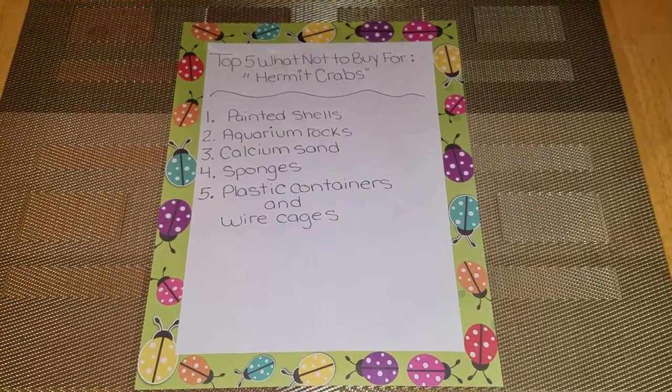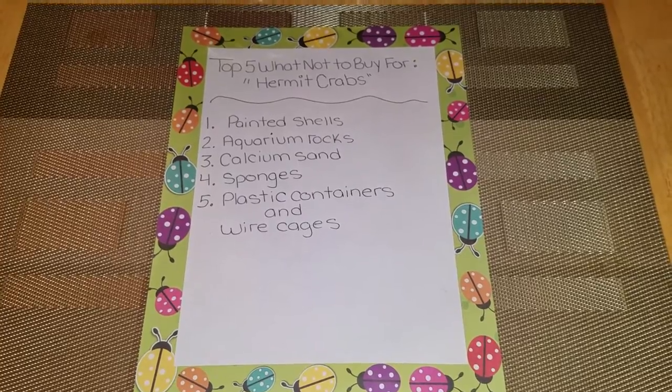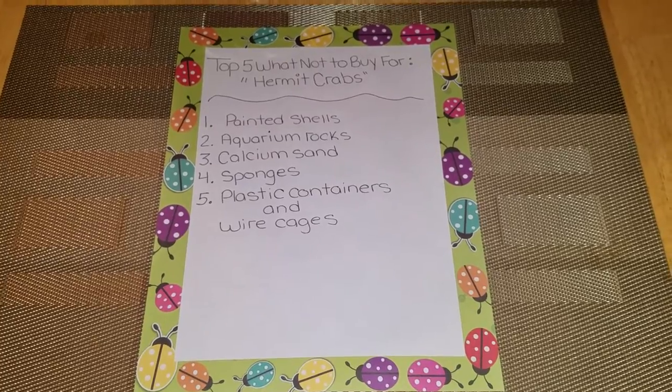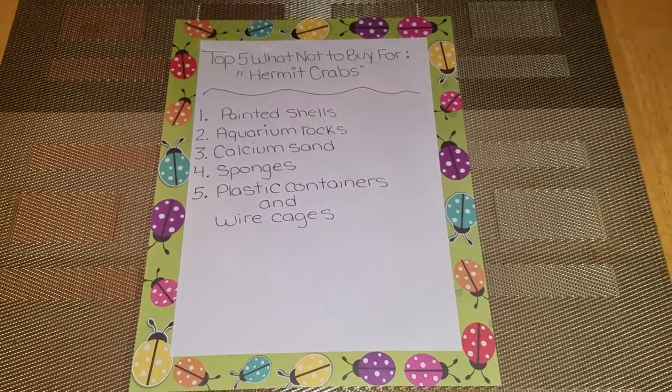Number three is calcium sand. Calcium sand is also not good for hermit crabs because it's like a dye sand, and if they eat it, it is toxic and can kill them. So please do not buy them.